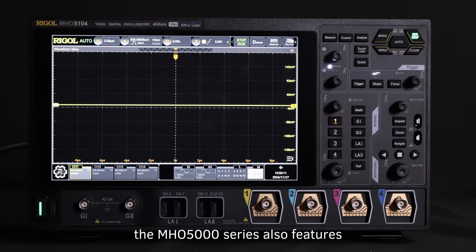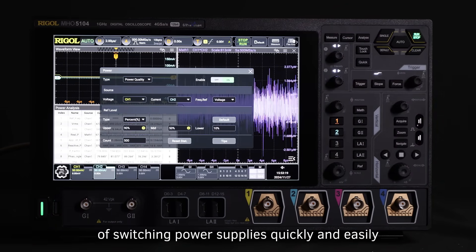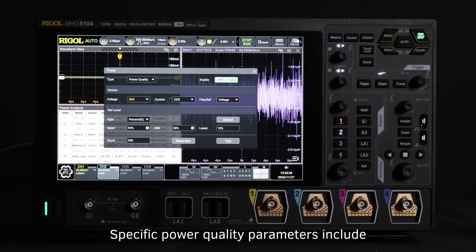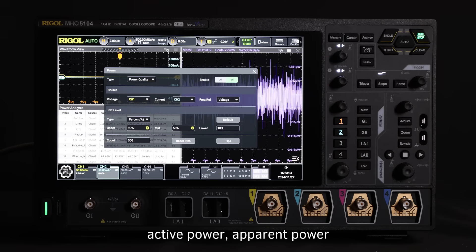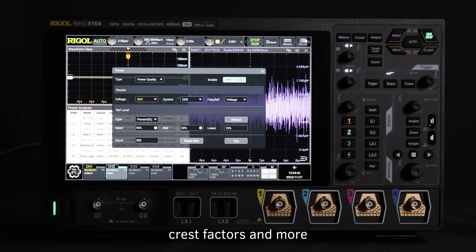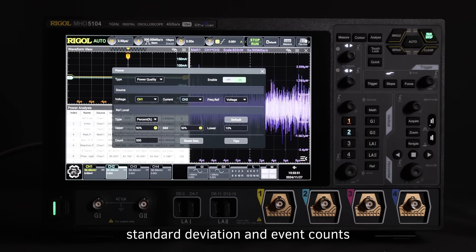While we're on the topic of power, the MHO-5000 series also features advanced power analysis capabilities, allowing you to evaluate the efficiency and reliability of switching power supplies quickly and easily. With this feature, you can analyze power quality at the input, along with output ripple and noise. Ripple analysis provides metrics such as current value, average, minimum, maximum, standard deviation, and event counts.